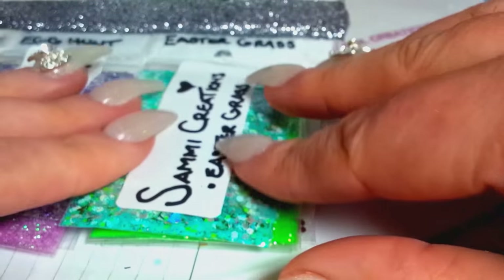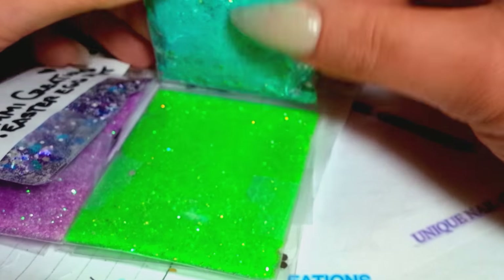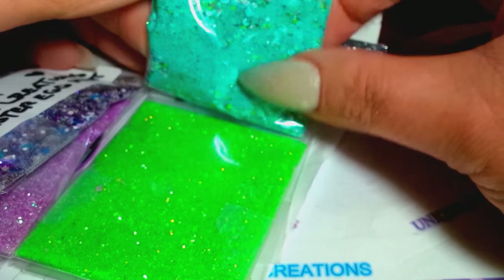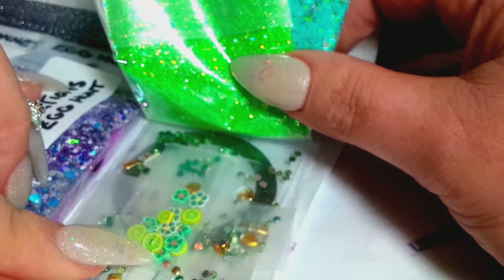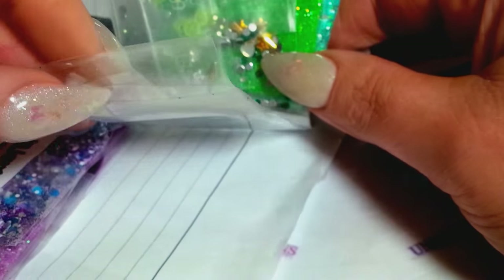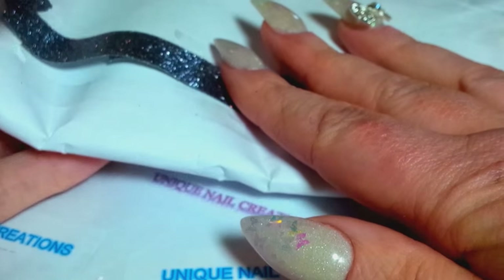She did a beautiful purple one called 'Easter Egg Hunt.' Look at that beautiful purple mix with some whites and all sorts of goodies, then some fine purple glitter. This one has white and blue butterfly Femos, some more flat backs and goodies, and a purple striping tape. And then her last one is called 'Easter Grass' — oh, I love this one. I love greens. This is gorgeous, and she sent all these mixes to me too. It's really pretty — like some matte teals and greens.